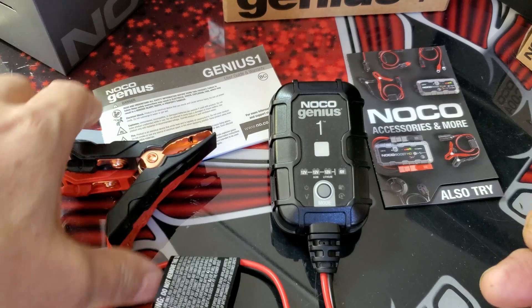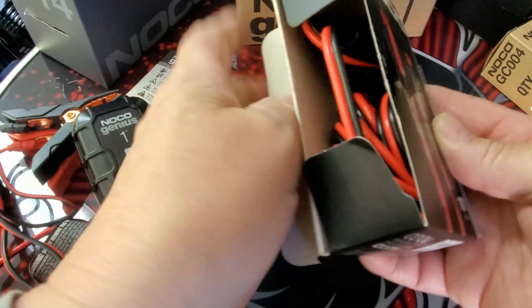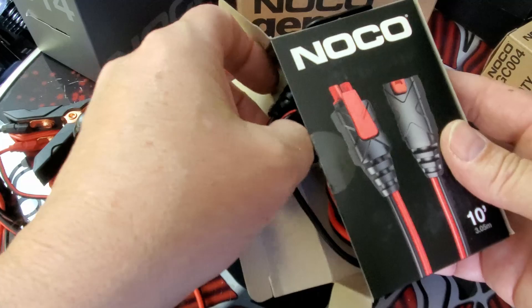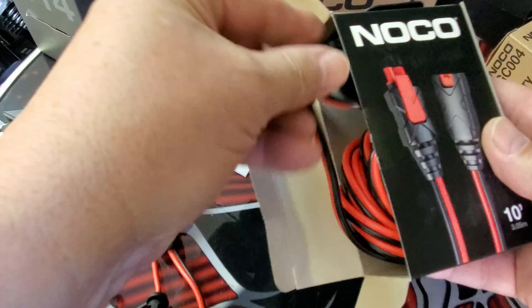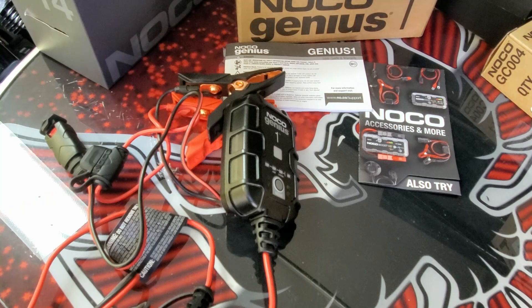And then the clamps for the battery posts. I bought the 10-foot extension cables. I may or may not need these, but depending on where I park the car in the garage, I'll have them if I need them.